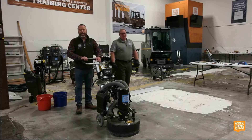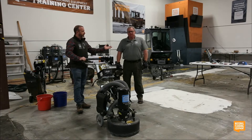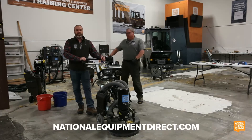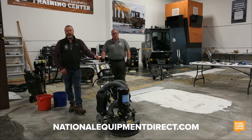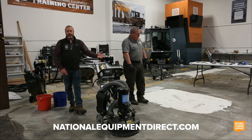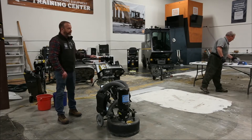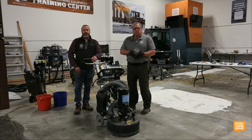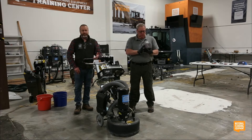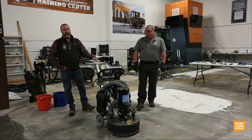Good morning, so happy for you guys to join us here — day two of Surface Prep 101. I'm Tom Griffin, we've got Dave Bigham, and this morning we're going to be talking about concrete prep, grinding, shot blasting, when to use which type of surface prep, what's the end goal with what you're looking to do. The chat function is being monitored — if you have any questions please feel free to type them in or call the home office.